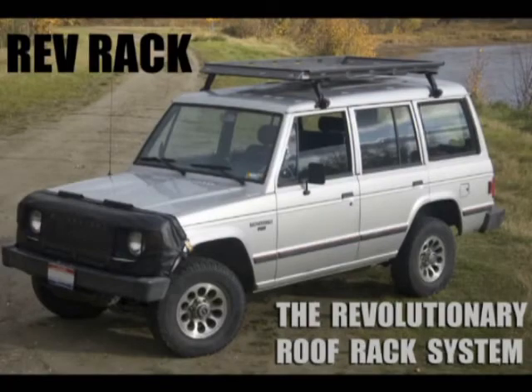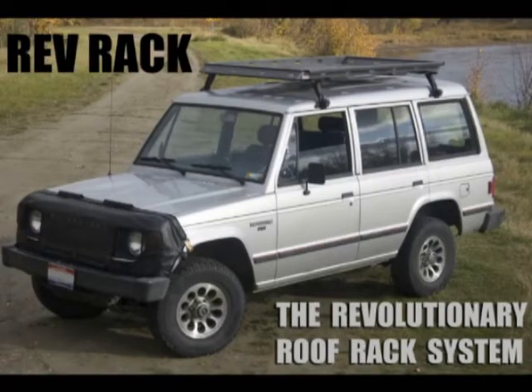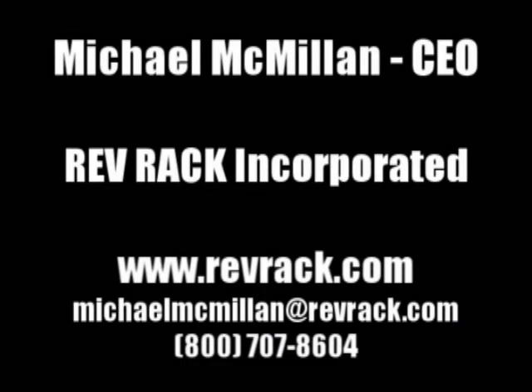The makers of Rev Rack want to discuss how we can work together to bring this exciting product to market. Please contact Michael McMillan to learn more. Thanks for watching.